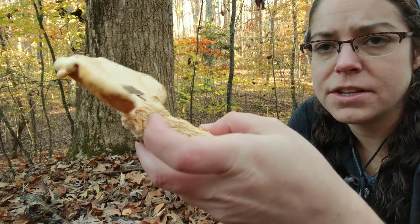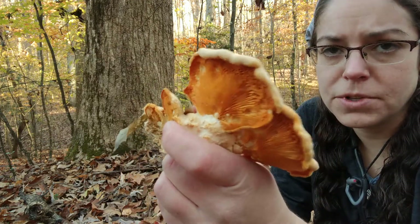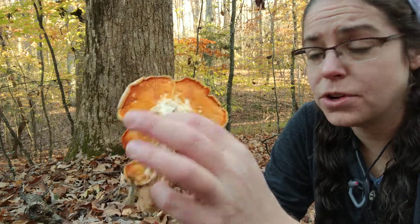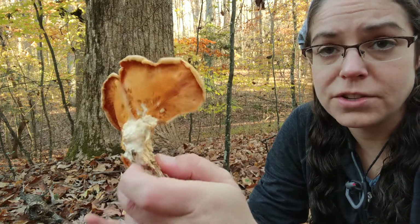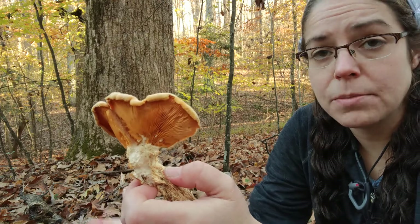It is a look-alike for our common Pleurotus mushrooms, the oyster mushroom collection of species. It is a cooler weather mushroom, so it occurs at the same time as Pleurotus ostreatus, which is a very abundant, very common wood decomposing mushroom that is edible.